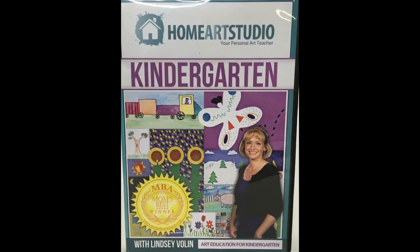Each grade in this program has a separate DVD. At our house we all started together with the kindergarten DVD. Even I did the projects, and I did not feel as an adult that the kindergarten projects were too easy or beneath me — they were all so cute and so much fun. My kids loved Miss Vollen, and the skills build as you go through the series, right on up through fifth grade.